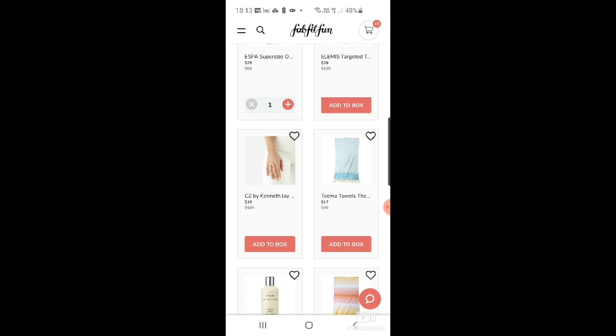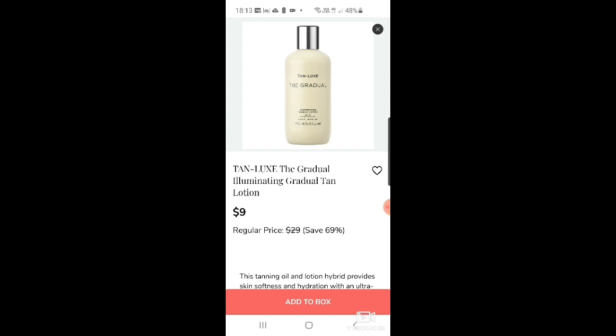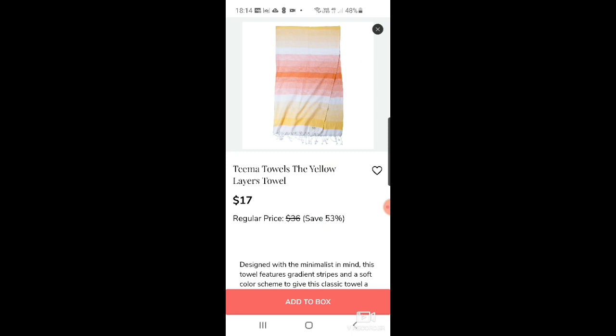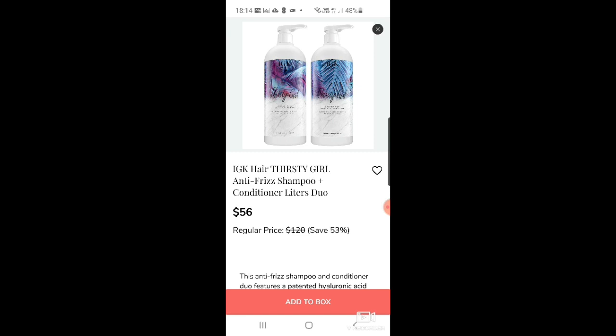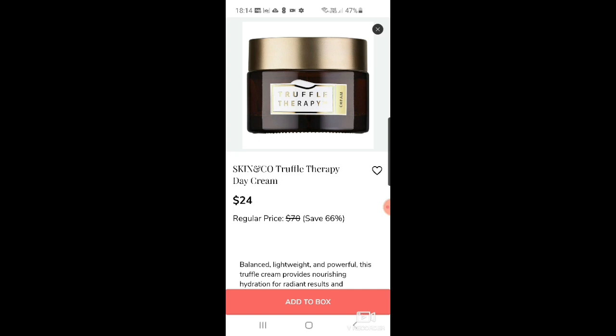There's a CZ by Kenneth Jay Lane tennis bracelet for $19, and Timothy Towels aqua diamond towel for $17. Tan Luxe gradual illuminating tan lotion for $9 down from $29 — a great brand if you're into tanning. More tea towels at $17. And IGK hair thirsty girl anti-frizz shampoo and conditioner liter duo for $56 — I wish they'd offer smaller sizes because I really want to try it.